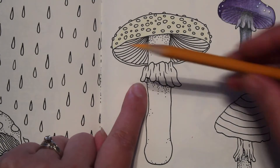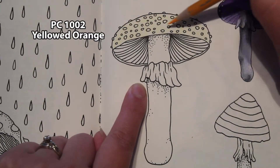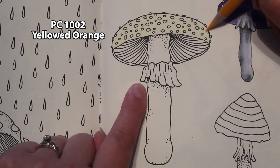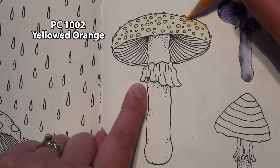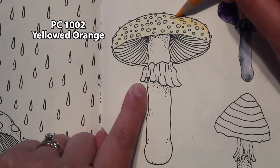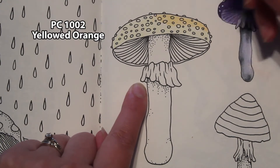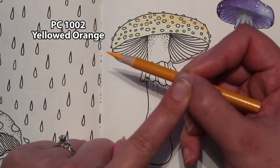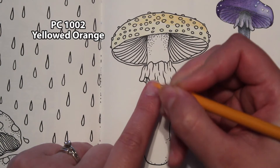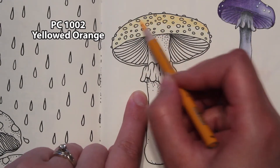Then we're going to take Yellowed Orange. We want to leave a little bit of yellow and get this orange on everything else. I'm not going to worry about the dots — using very light pressure. I'm holding my pencil pretty far back, because if you're up close you're going to use a lot of pressure, but if you're back here you use less pressure. So I'm holding my pencil back.